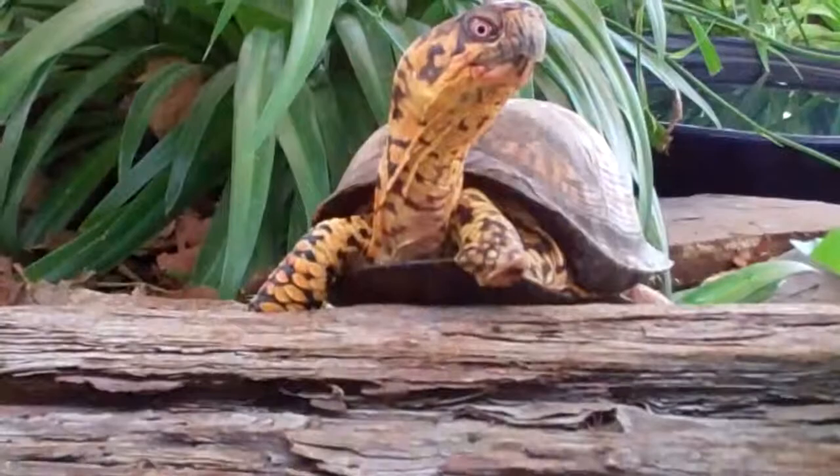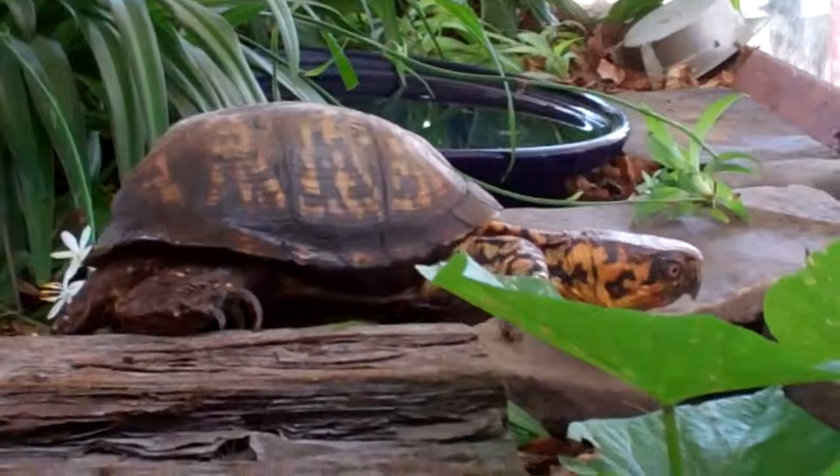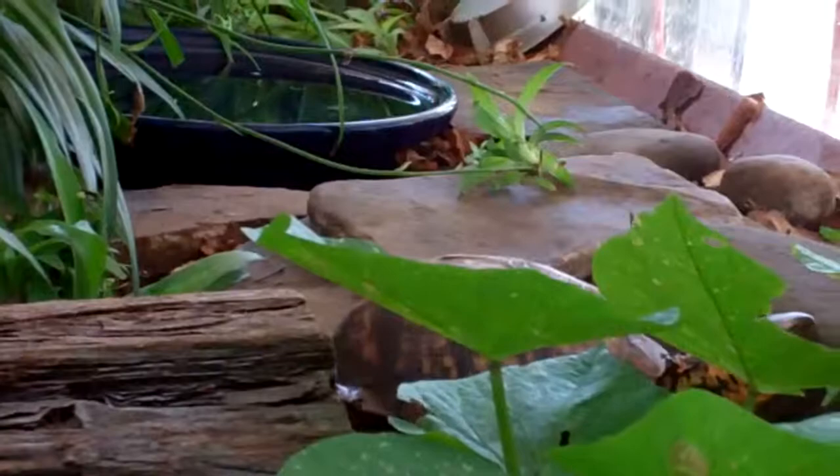I just wanted to show you — look at Sparky, stuck to the gills! He doesn't even want to come my way. 'No thanks, I've had enough — I'm going under the yam plant, I'm going away from you.'